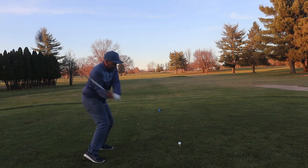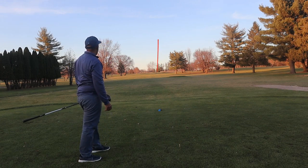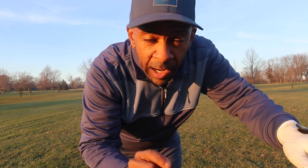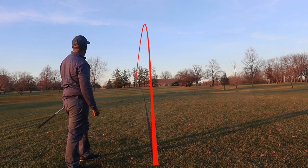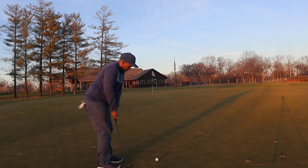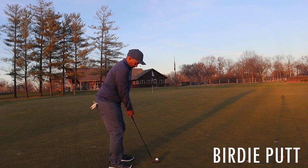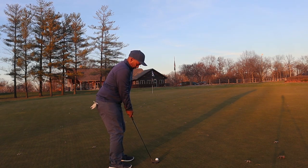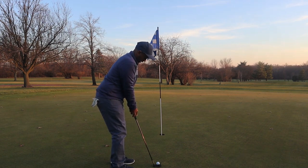We're going to go to the next hole. That was 362. We're going to play 354 up the hill. We got 149 to a blue pin, I'm going to hit a seven iron.